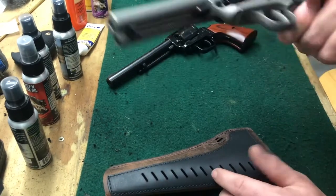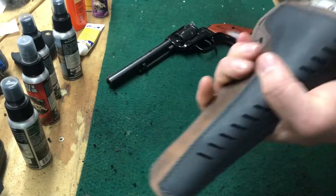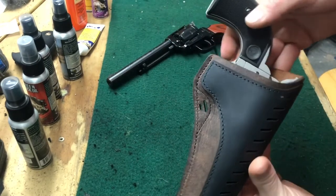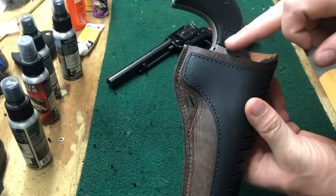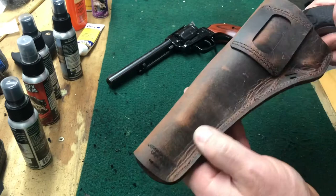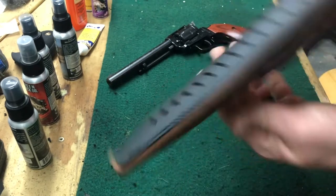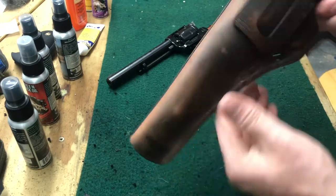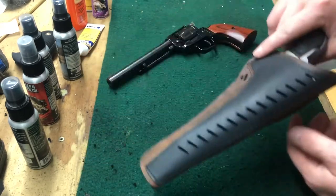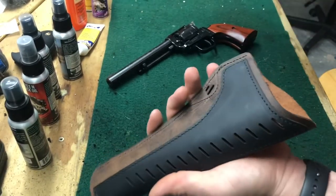Now grabbing the Ruger Wrangler — this is a four-and-some-change inch barrel. The Wrangler fits just a little tighter, but that can be a good thing. It works no problem. Again, trigger guard's covered, hammer's covered, and the barrel only goes partway — you can see a little extra room at the end. If you only wanted one holster and had multiple guns like I do, it'll work just fine. Retention is great, especially on the Wrangler since it's a little tighter — it'll probably wear in over time.